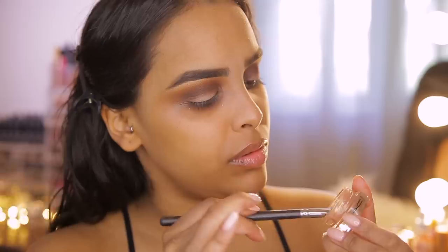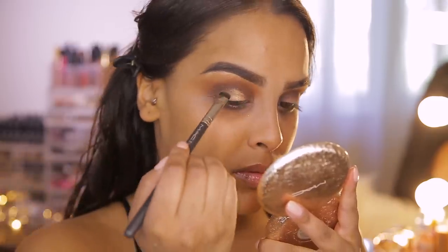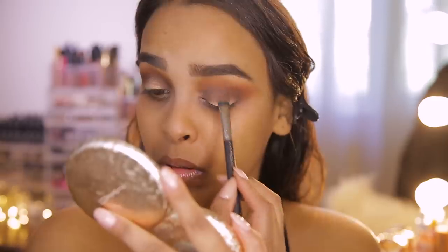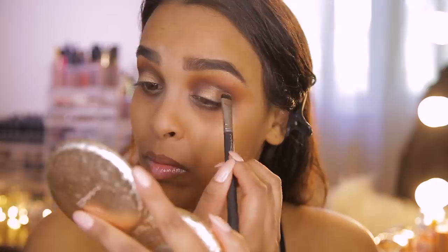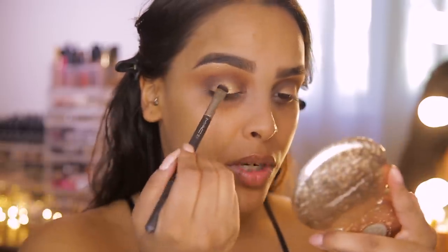For shimmer colors, Mario likes to put down a cream eyeshadow first, then add the shimmer on top and build upon it. I haven't done this before but it makes sense — similar to how putting black gel liner down before powder intensifies a smoky eye. I'm using the MAC Paint Pot in Rubenesque, popping it onto the center of the eyelids and buffing it out with no harsh lines.